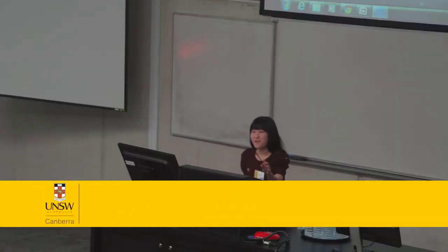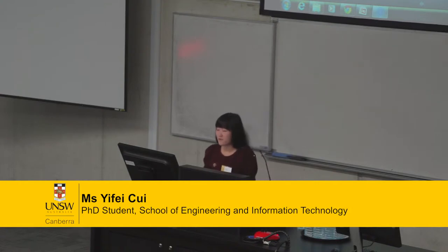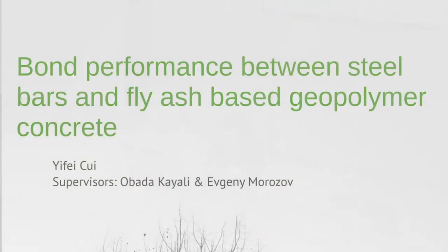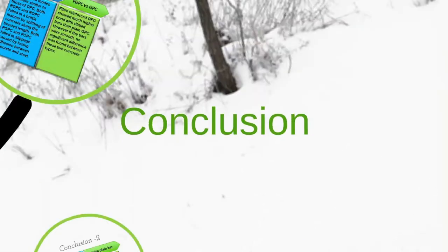Good morning, dear audience. I'm Yifei Cui, from School of State. My supervisors are Professor Obada Kiyali and Evgeny Morozov. In the next 10 minutes, I will lead you through my work on the bond between geopolymer concrete and steel bars. We will go through four steps: introduction, experiment, results and discussion, and then conclusions.